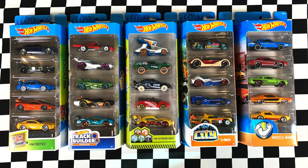Alright everyone, smash that big thumbs up and don't forget to subscribe to become part of the Hot Wheels Garage crew. Can you pick a favourite from these packs today? Let me know in the comments below. Also don't forget to check out our merch store and grab yourself a t-shirt or a hoodie. Alright everyone, thanks for watching.